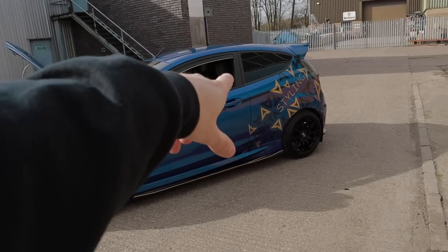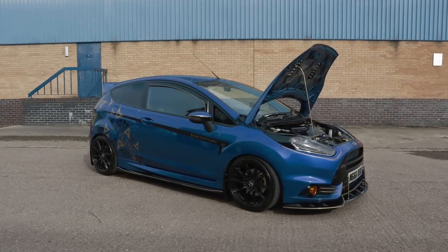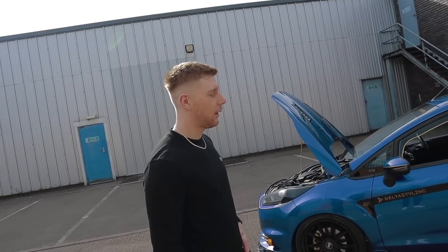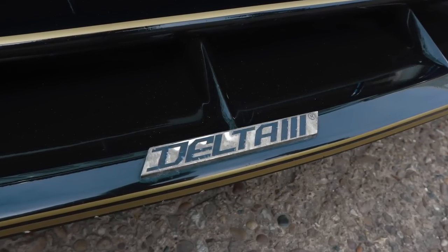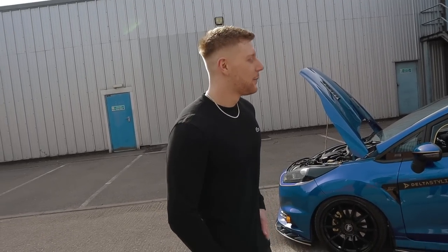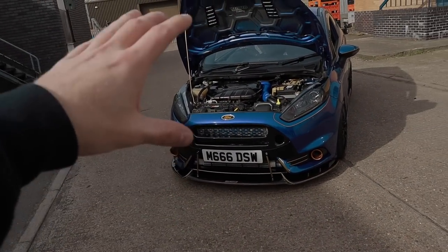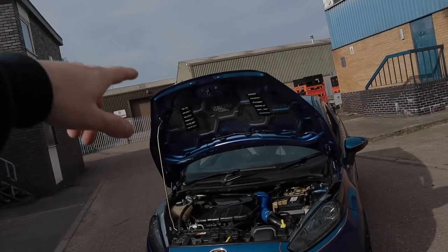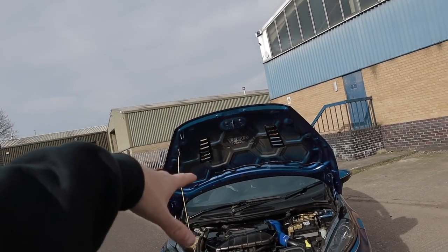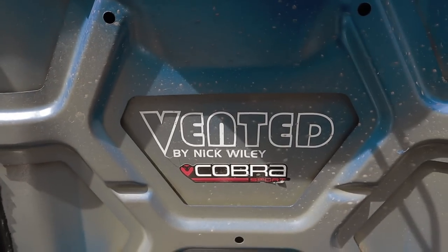Moving on to the exterior - quite brave with the little bits you've done, but I think it works. The calipers and the pinstriping, the decals really work. Big shout out to Delta Styling - I work with Delta. I went down one day for the grill and they basically said do you want to work with us, and I said yeah. The bonnet is vented by Nick Wiley - definitely the main man. For those OG subscribers, you'll know I took my Corsa to him. Big shout out to Nick Wiley - if you want one vented, he's the only guy.